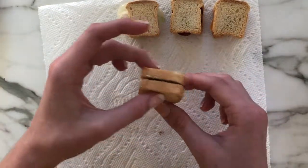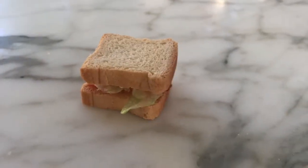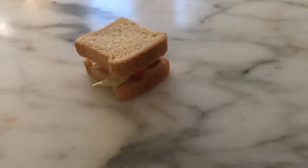And now my fourth one is finished! So yay, I have four cute little sandwiches. Thank you so much for watching, bye!